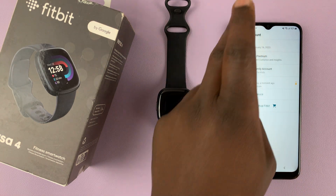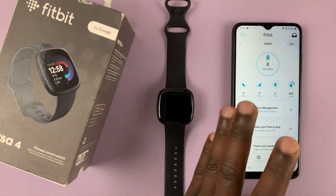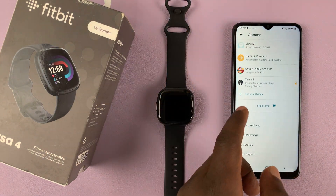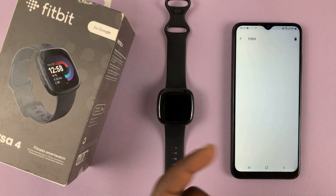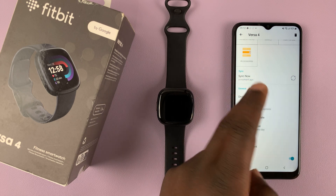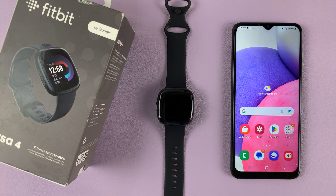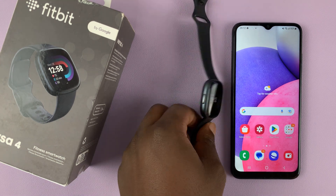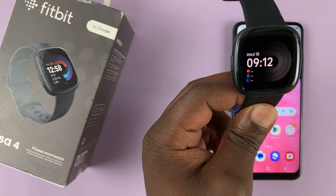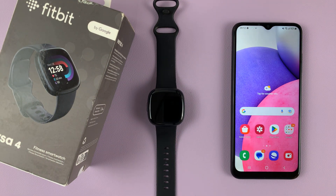That's basically how to set up the Fitbit Versa 4. There's the Fitbit app home page. If you want to access settings, go to your Versa 4 and access the settings from there. That's the complete step-by-step process to set up your Fitbit Versa 4 with your Android phone. Thanks for watching — leave your comments and questions below and good luck.